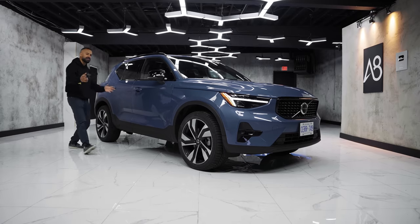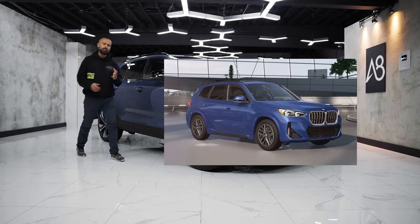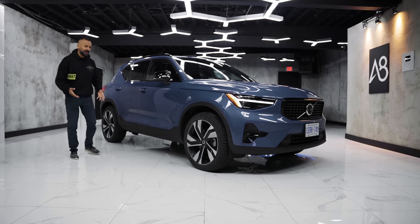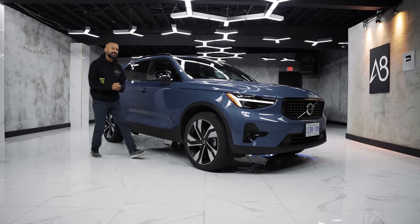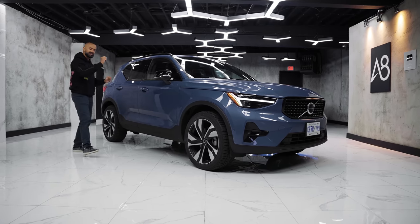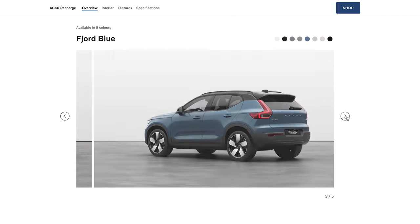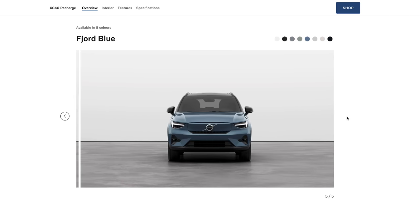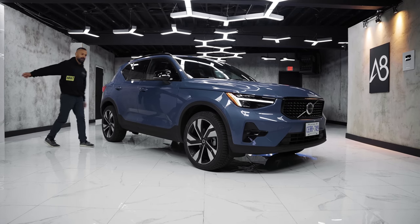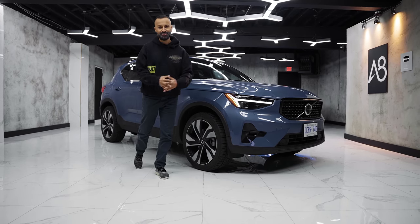If you're looking at an Audi Q3, a BMW X1, or a Mercedes-Benz GLA, you're obviously considering one of these. There's also a Recharge version that looks almost identical but is fully electric with a 78 kilowatt-hour battery — but we're not going to focus on that. We're focusing on this all-gasoline Volvo XC40.